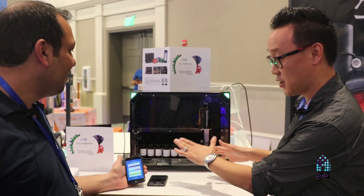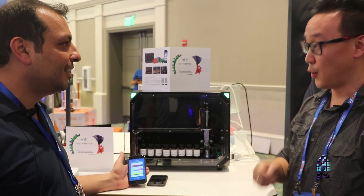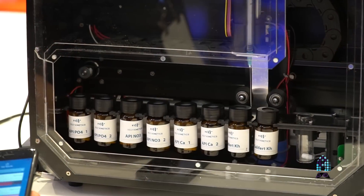How many elements can you test with this machine? You can test up to 30 elements — 30 different elements.